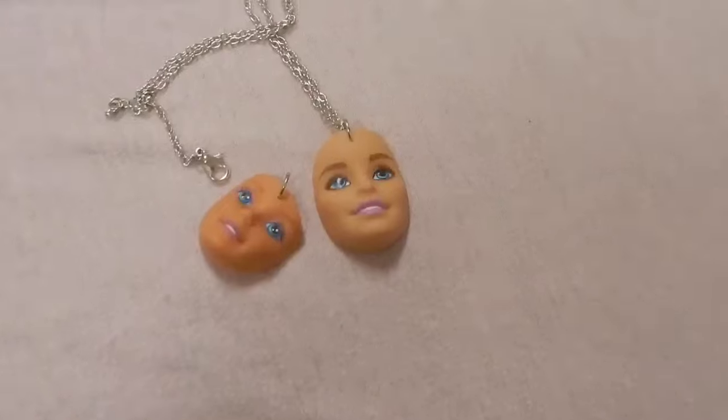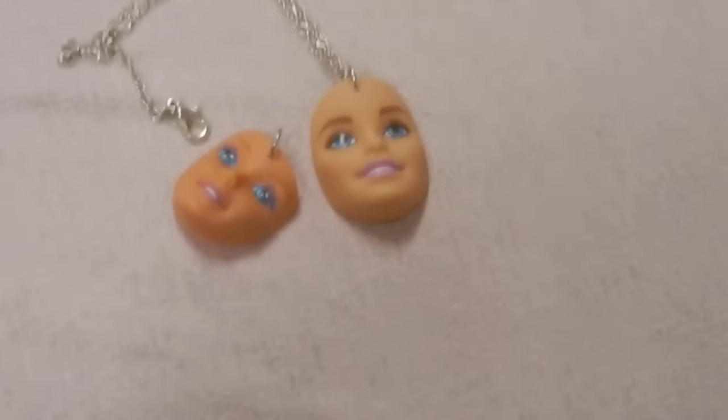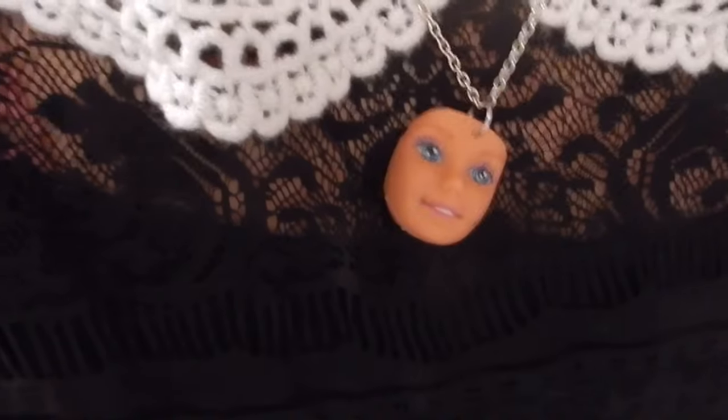Ta-da! Not too hard, and you could even wear this to a Melanie Martinez concert — that would be pretty cool. Okay, that's it for this thing. Bye for watching. Have a nice day!